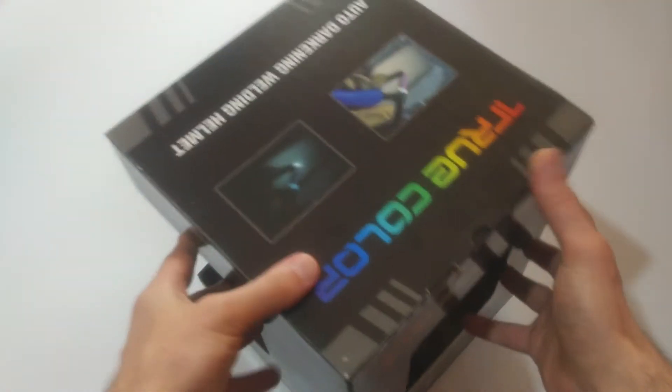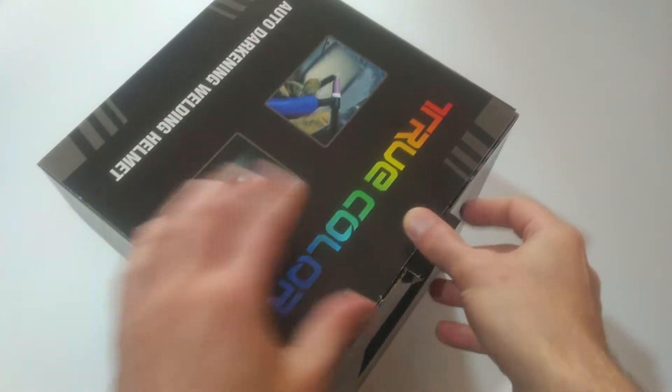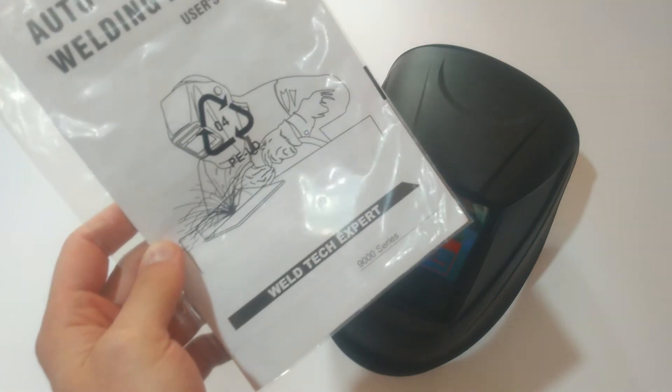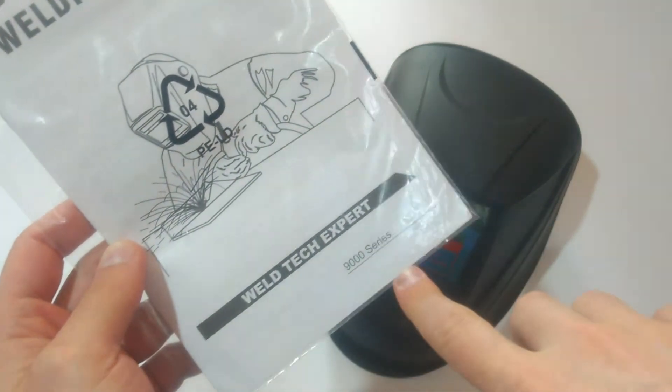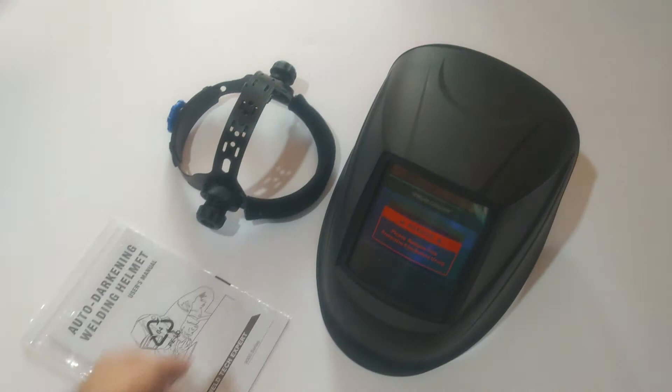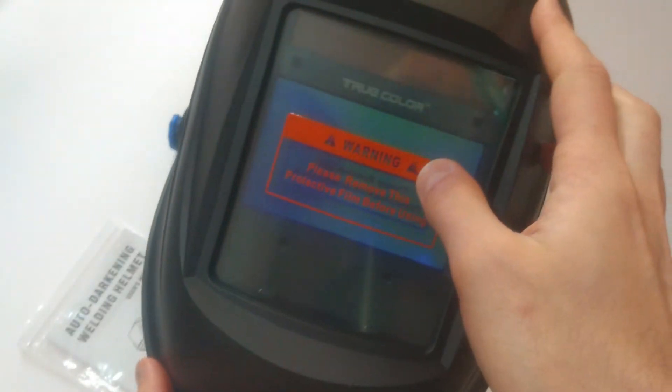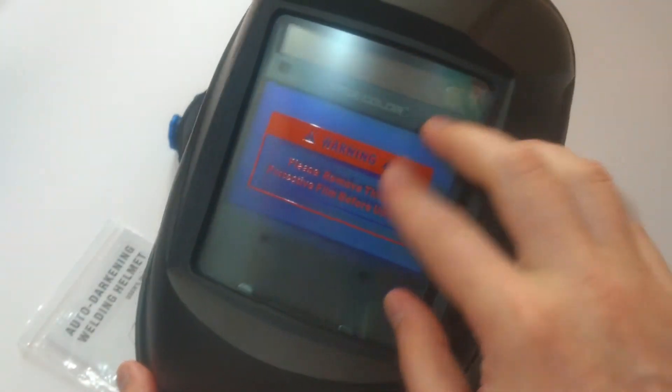Let's open the packaging. The user menu is the only place where we have a brand name: Well Tech Expert 9000 Series. We have a headband and of course the mask itself — no brand on it, only the true color inscription. We have some protective foil on it.